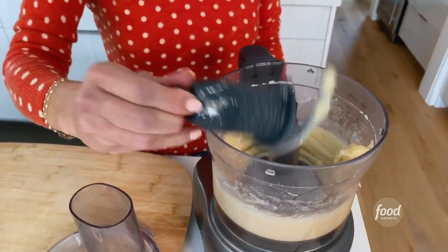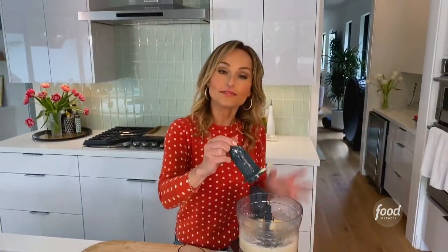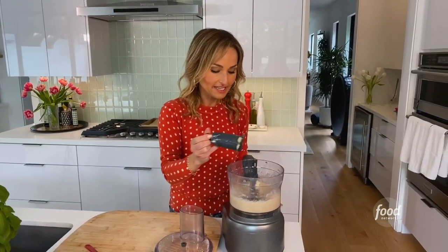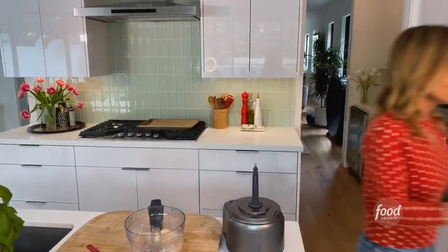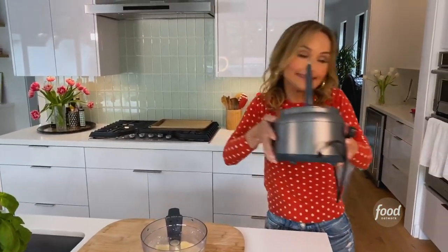First thing I want to do, and I always try to do this for safety reasons, is get rid of the blade, because if you stick your fingers in there you can cut yourself. So we're going to get rid of the blade but hold on to the dough — let's get rid of the blade, the container, and the little base.